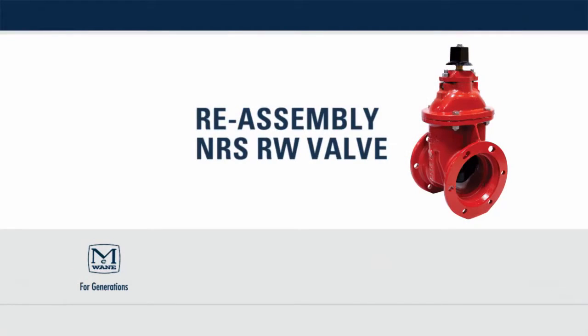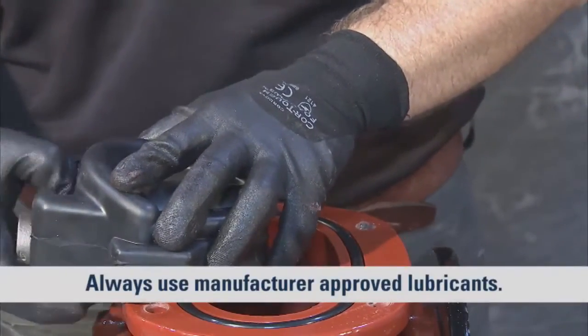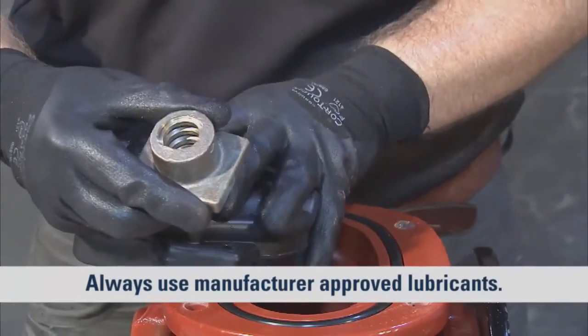Before you begin the reassembly process, be sure to inspect and replace any damaged or missing parts you may have noticed during disassembly. With the body of the valve clean and free from obstruction, lubricate the channels with OEM recommended grease.